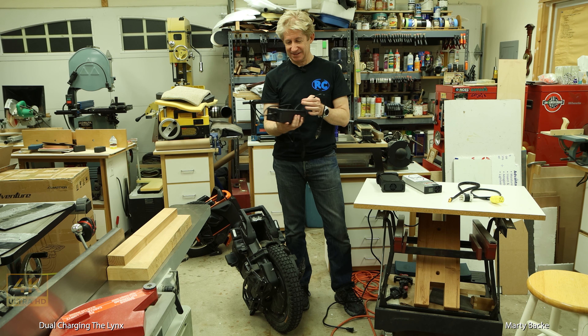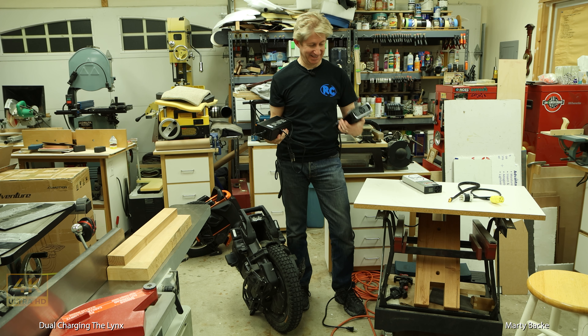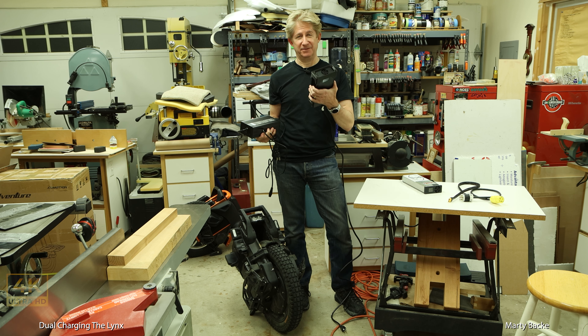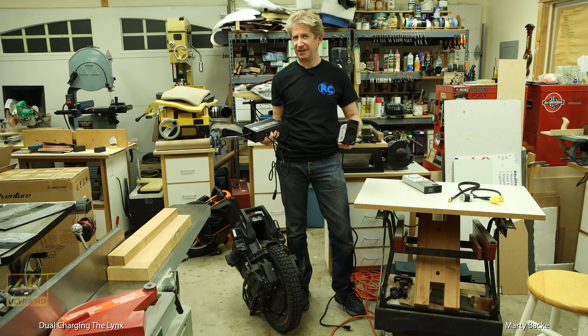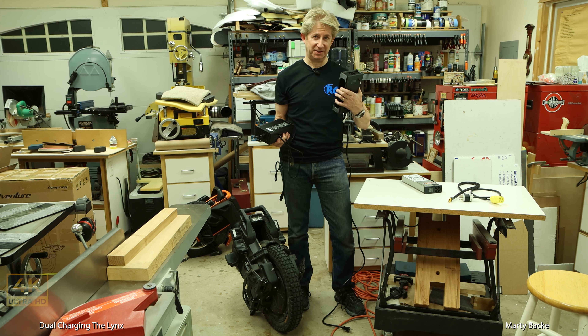And of course, this is the stock 5-amp charger from Veteran. I've used this — maybe twice. Roger set me up with the first 152-volt fast charger available. It might still be the only fast charger available for 152 volts or 168 volts, which I'll be using soon.